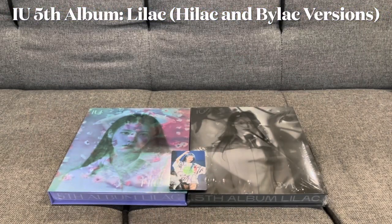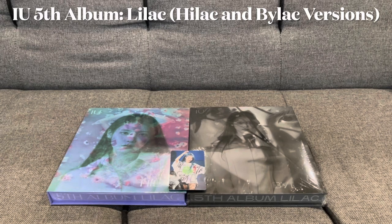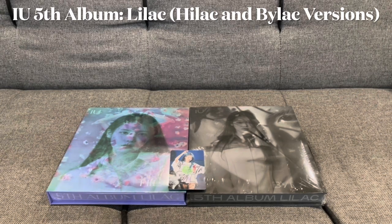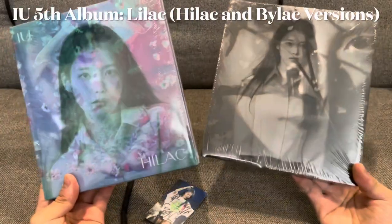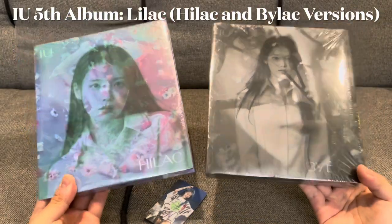Hello YouTube and welcome to a new unboxing video. Today we have gotten another K-pop album from IU called Lilac. There are two different versions, the Hilac and the Bilac versions, and we'll be doing the unboxings of these today.